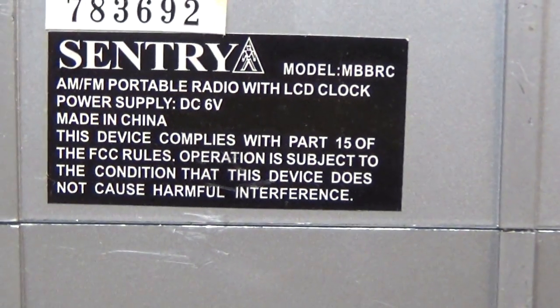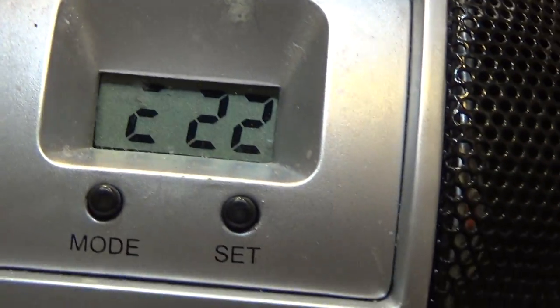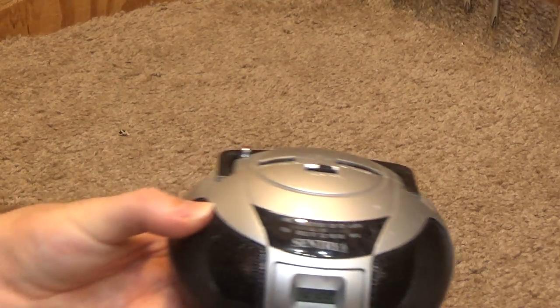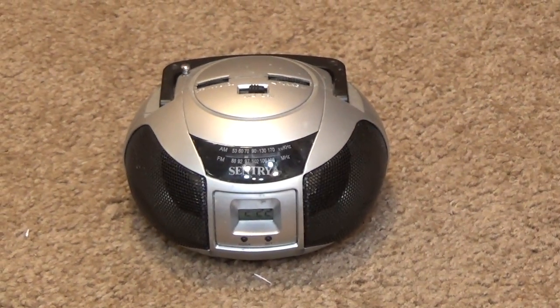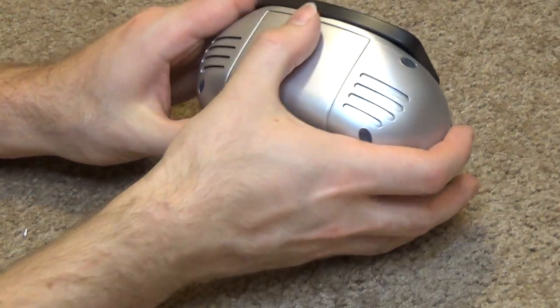The model is MBBRC — radio with clock — and I guess that would be the clock, which is what remains of the clock now. I find it hard to believe that the batteries, if there are any in this thing, are still good after so many years, but there must be something keeping that time. Let's see what kind of batteries we have in here.